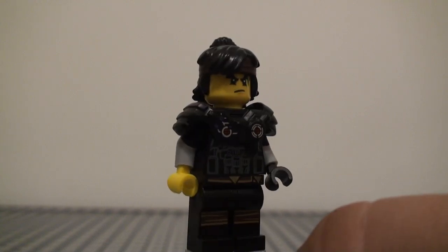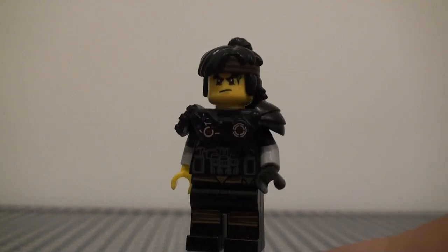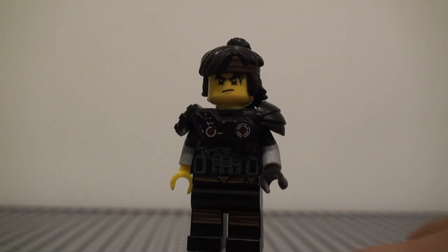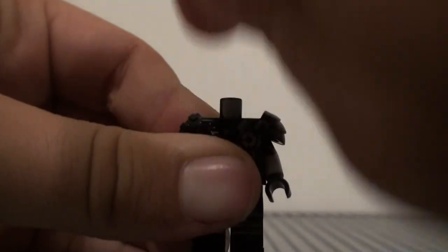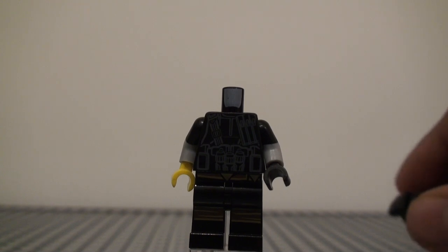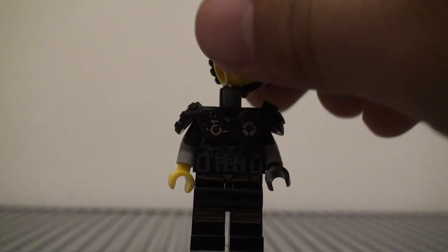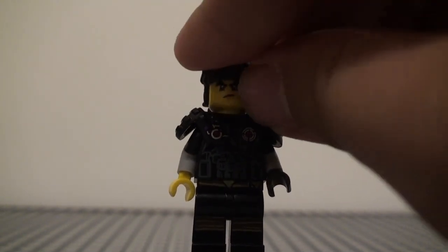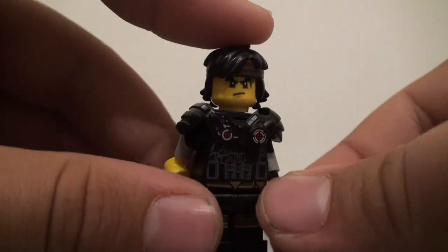The reason I got the idea for how to make Cole was when I found this Kryptor armor — the general Kryptor armor from the Rebooted sets from Ninjago. I felt like that would be a great piece to make a buff version of Cole in a new ninja outfit. Then underneath that I used a more non-Ninjago torso — it is the Death Trooper torso from Rogue One, Star Wars. I feel like it looks kind of good as armor underneath, because Cole would probably be the ninja to wear armor in this case.